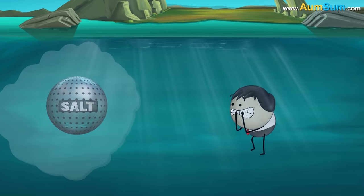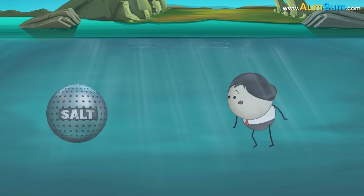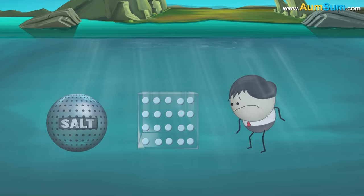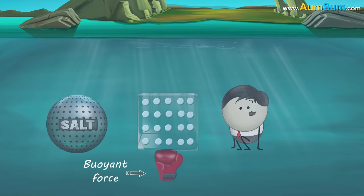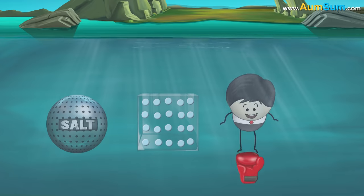The Dead Sea has a huge amount of salt dissolved in it as compared to any other sea or ocean. The presence of this salt increases the density of water in the Dead Sea. Higher density leads to greater buoyant force. As the Dead Sea has very high density, it exerts enough buoyant force to make us float on it.